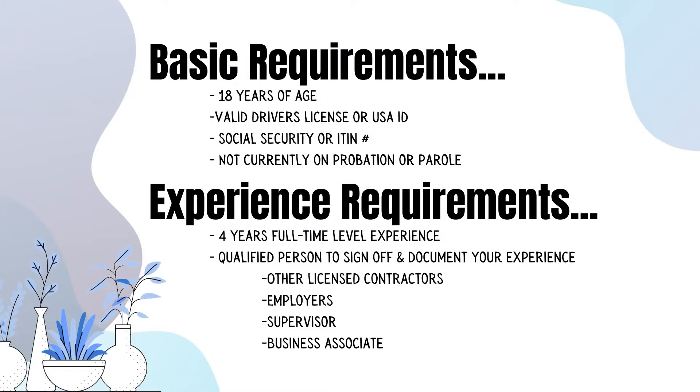There are some basic requirements. You have to be over the age of 18 and have a valid driver's license and social security card, and not currently be on probation or parole. There are also experience requirements: four years of full-time journeyman-level experience, and a qualified person to sign off and document your experience, such as another licensed contractor, employer, or supervisor.